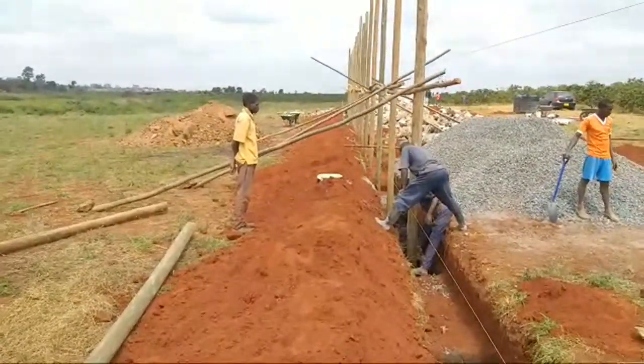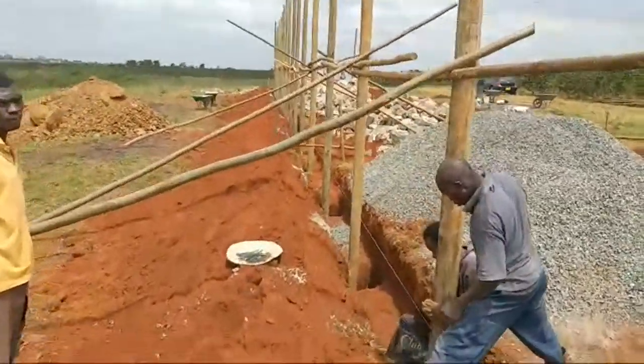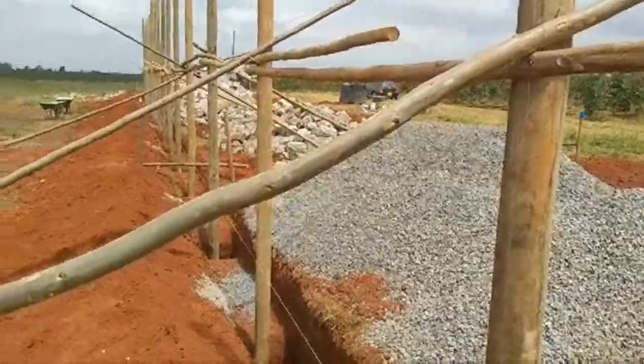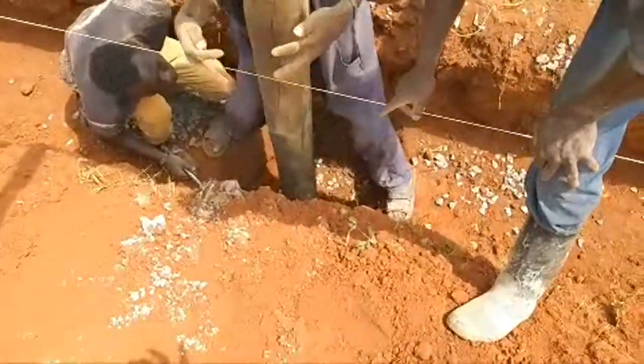We are setting the pillars — these are electric poles that we are using as pillars. You can see the inches, so you just need to maintain the straightness of it. There are concrete ratios and you can look down here as we are doing the set.